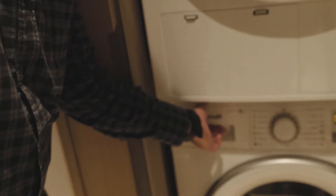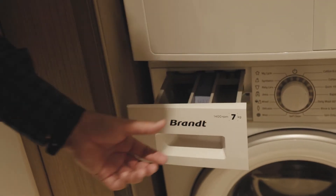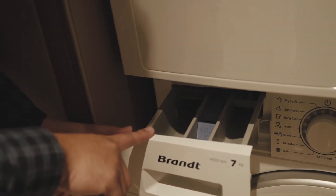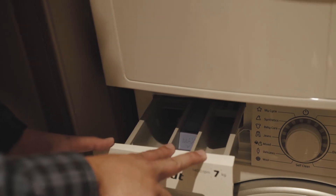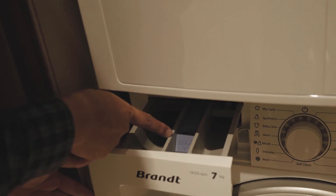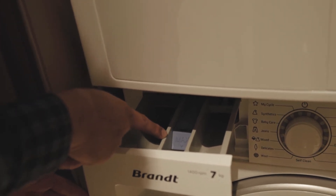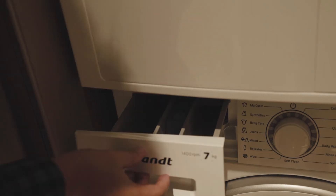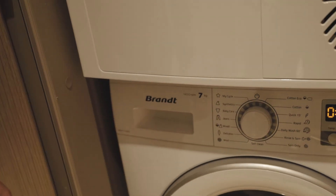Now I'll come to the compartments — there are 4 compartments. The first one is for your detergent, the liquifying detergent. The second and third ones are for your softener. Once you have filled them, follow the instructions for the max level, fill it up to that level, then close it and start your program.